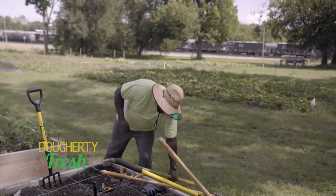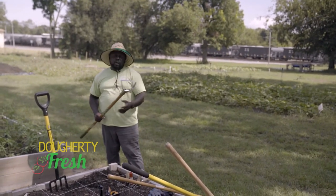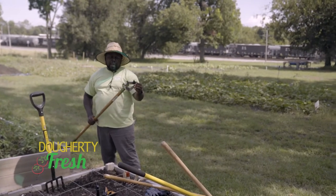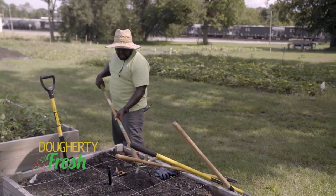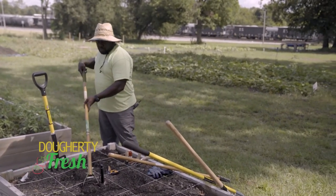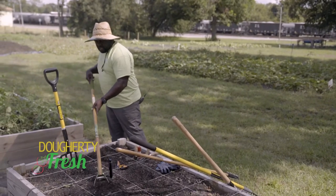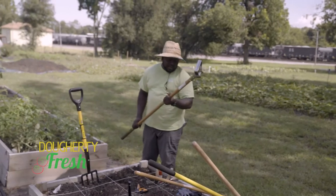The next tool I fell in love with is called an oscillating hoe — or action hoe or stirrup hoe — but basically it goes back and forth. It's a really good tool for our raised boxes. When we're doing the raised garden, it works through and weeds a spot really easy, really quick, and fast gets the job done. It's a good little oscillating hoe.